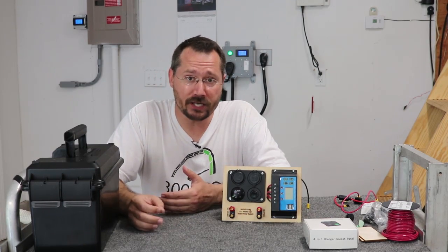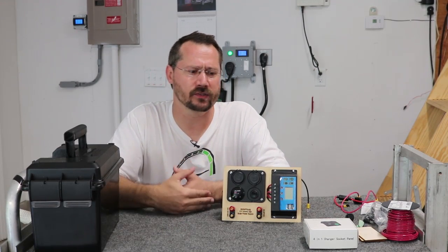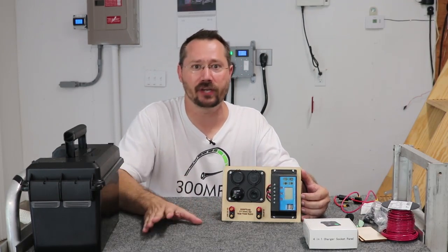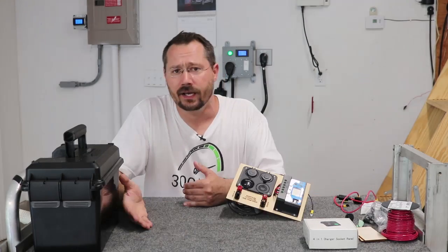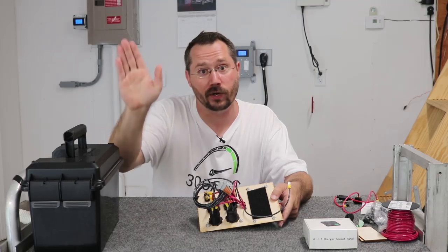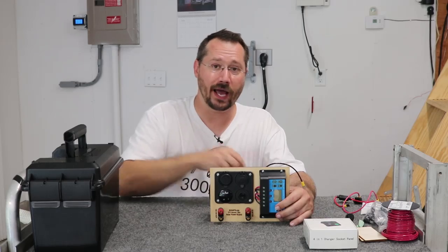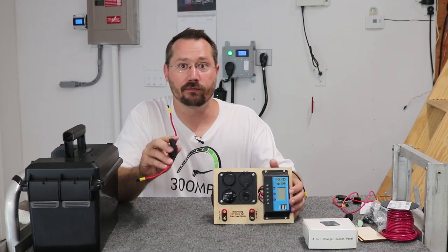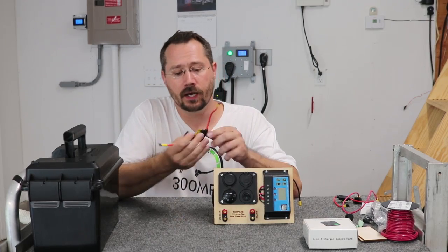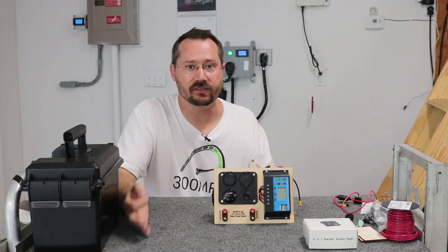I did get a couple of questions from people watching about a battery disconnect — some way to disconnect the whole thing from the battery when you're not using it. So what I've always done is designed this with Velcro so the whole thing can just pop right off the top, giving easy access to the battery terminals. You can simply unplug the main 12 volt positive wire — the big red wire — right off the battery terminal. Otherwise, you can simply pull the main fuse and everything's completely disconnected.